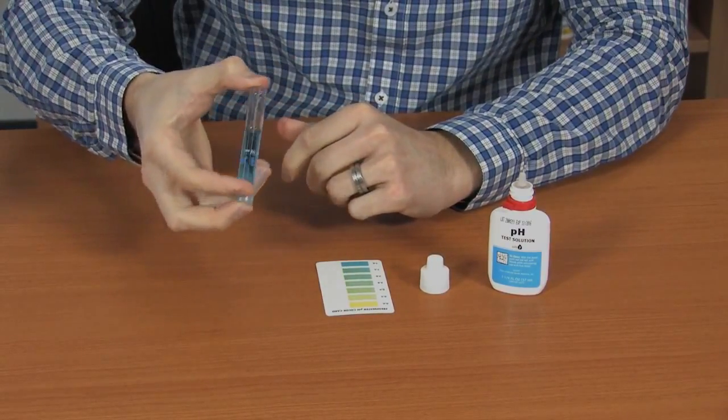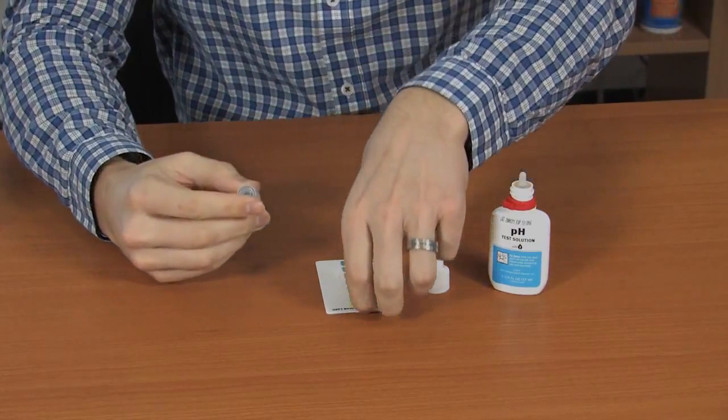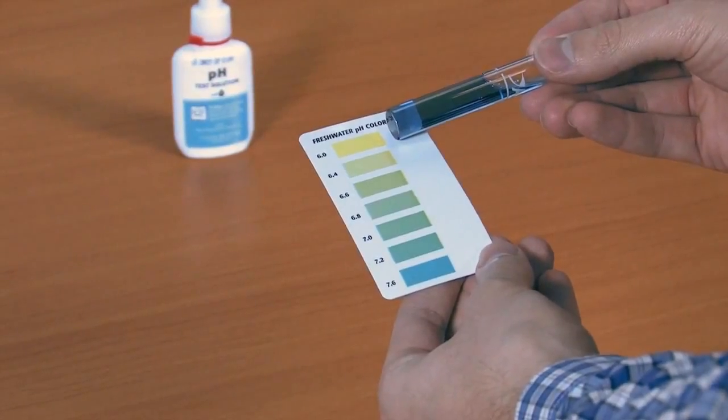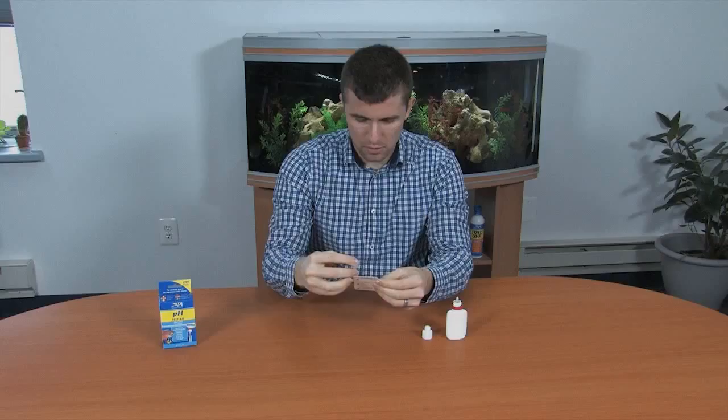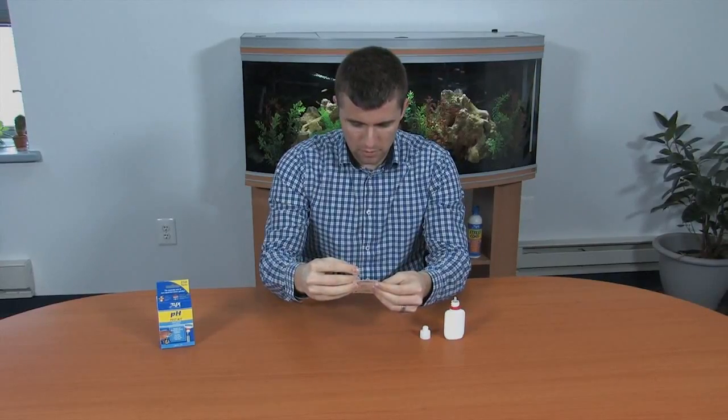The color will develop immediately. Hold the test tube against the color chart and compare the color in the test tube to the color chart. The closest color match indicates the pH level.